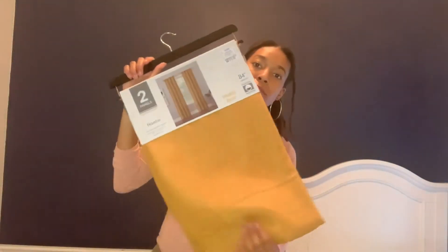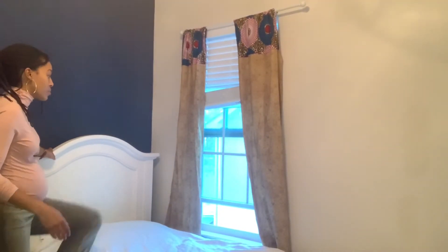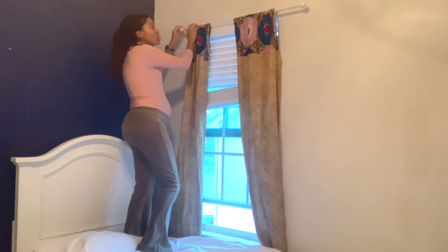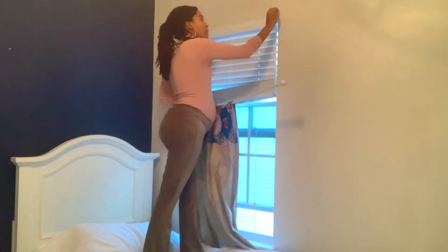I also picked up these curtains from Ross, and I'm just going to get started by putting these up. The curtains that are currently here are something that I actually made, but it's time for them to go — for the time being.